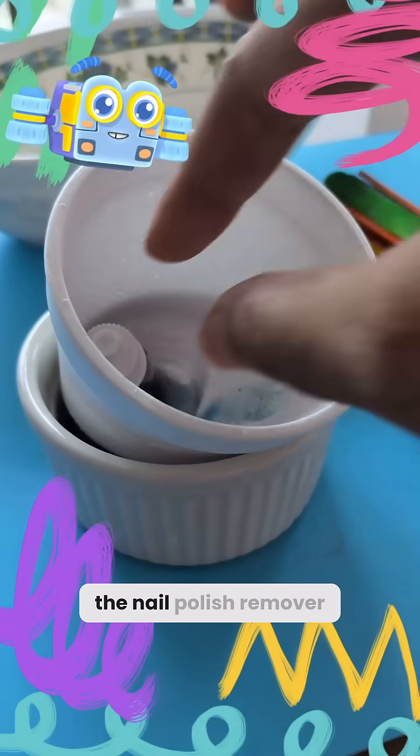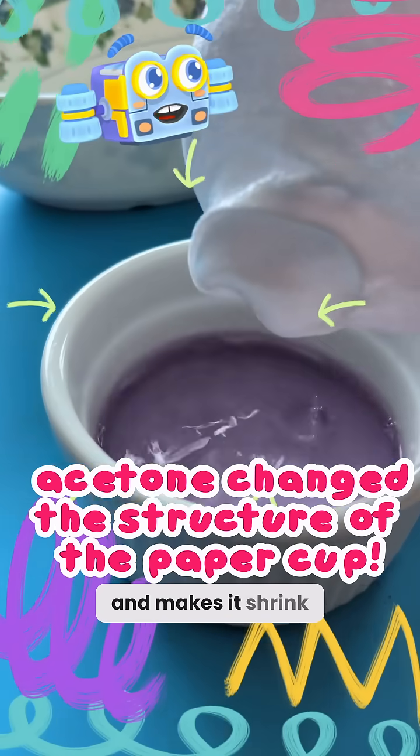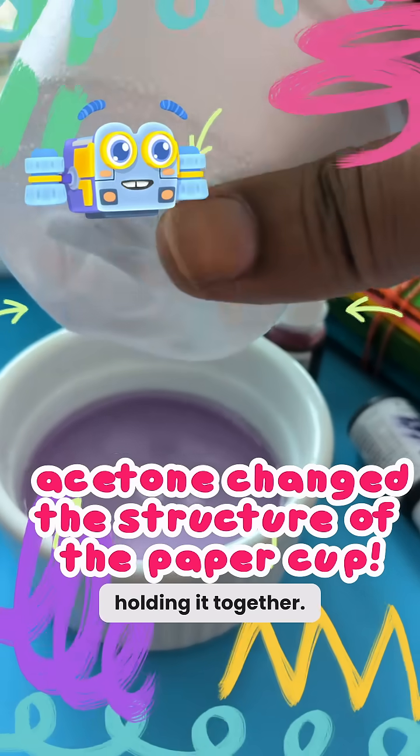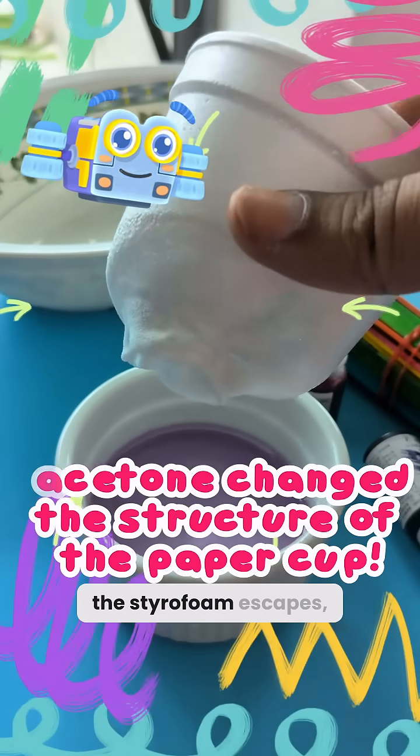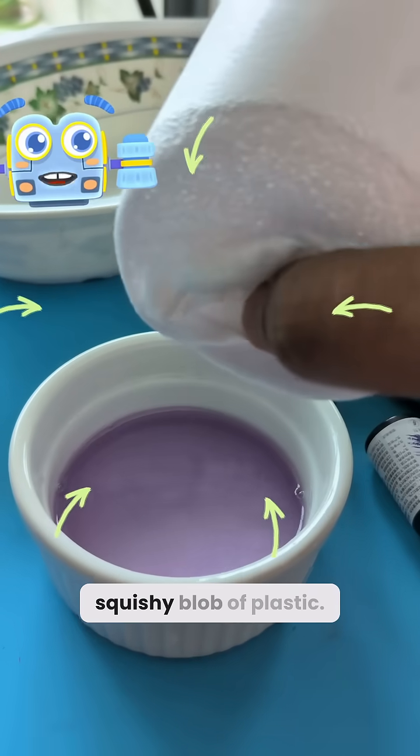The acetone in the nail polish remover melts the Styrofoam and makes it shrink because it breaks apart the tiny plastic pieces holding it together. The air inside the Styrofoam escapes, leaving behind a small squishy blob of plastic.